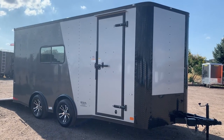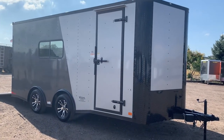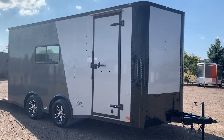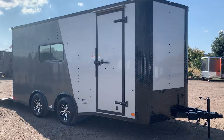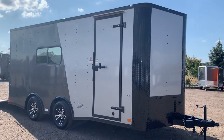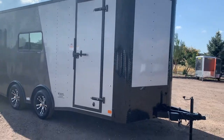Hey guys, it's Colorado Trailers. We just got in a beautiful 8.5 by 18 insulated windows trailer. This one's in a two-tone — it's very pretty in person. It does have the silver front with a charcoal back, and you do have the black diamond plate rock guard and blackout package to accent everything.